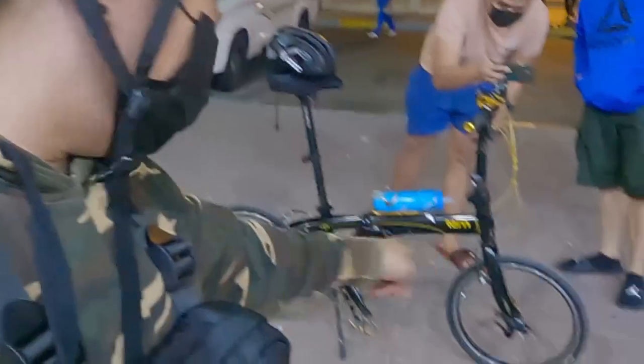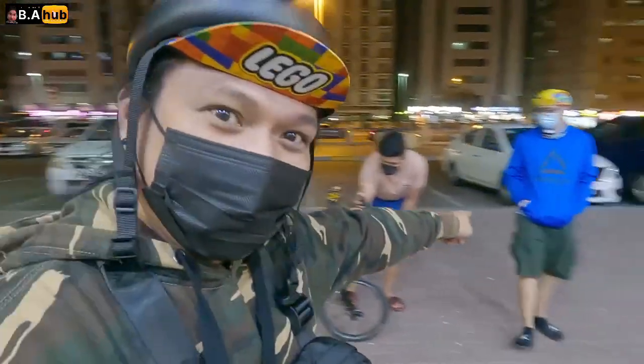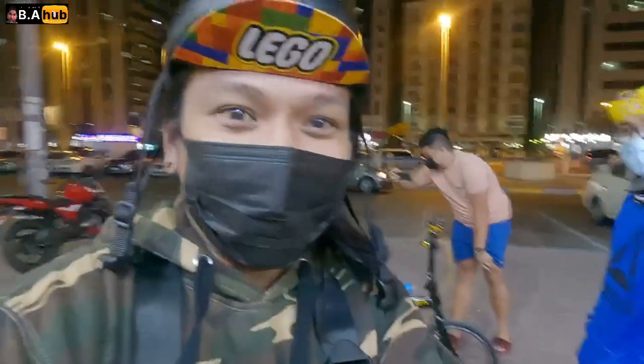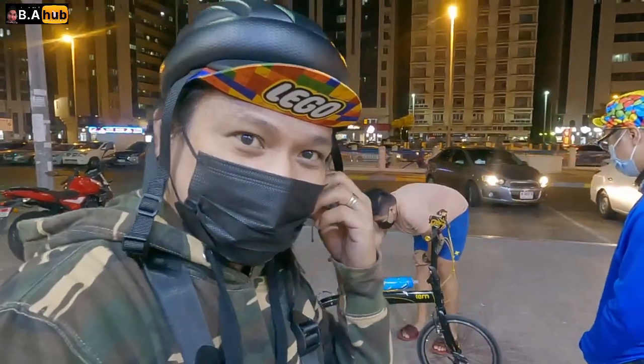So, magiging vlog natin today is ito. Ayan, ayan. Mabike check natin yung bike ni June. So, siya nabahala — ikaw nabahala. Siya nabahala magsabi anong mga parts niyan, yung bike niya. So, umpisaan na natin.